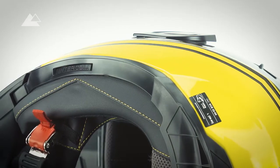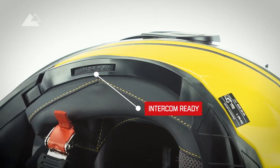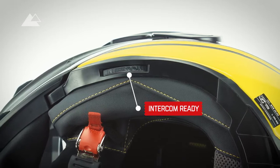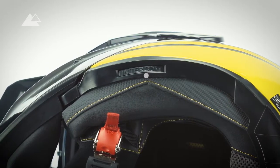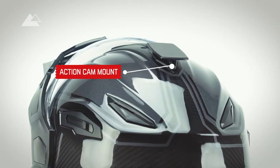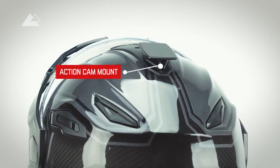Various intercom systems, like for example the devices from Senna or Kato, can now be installed easily thanks to the molds for speakers, microphone and cables. Additionally, the helmets are delivered with a detachable action cam mount for the top.